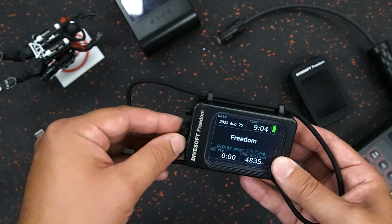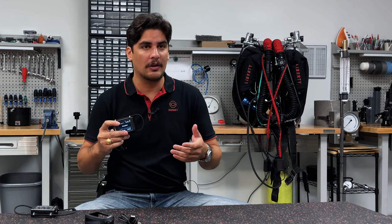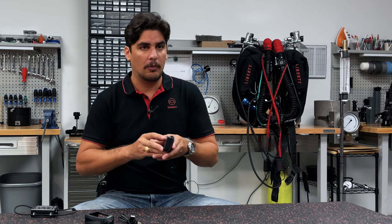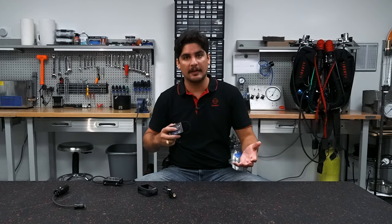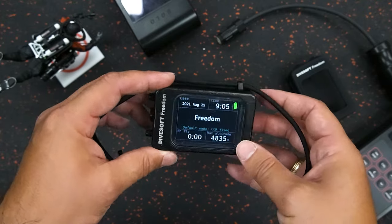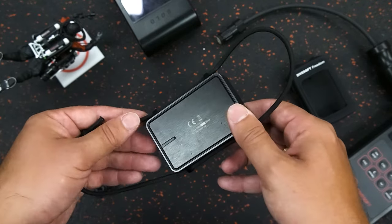The computer also has a tilt function and vibration alarms. The tilt function is great for making adjustments to numbers while you're sitting on the bench setting your dive computer. The vibration alarms do a great job of letting you know something is going on, since we're not always looking at the computer screen. So it has alarms and notifications.